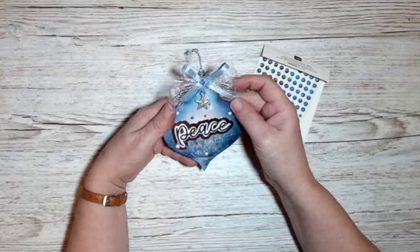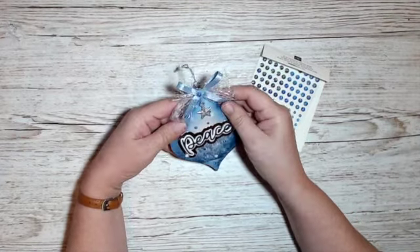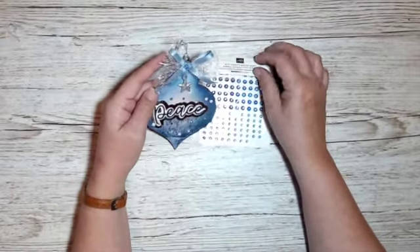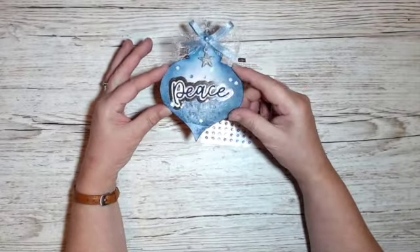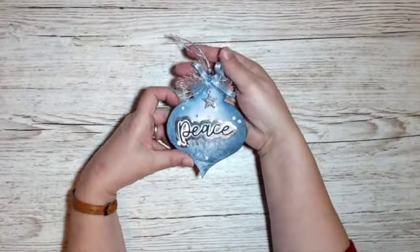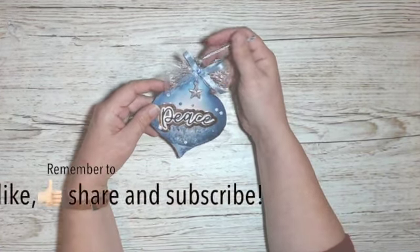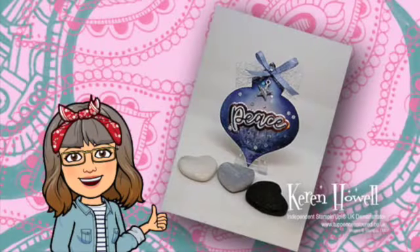I did go back and get the glue gun in the end because the liquid adhesive was just taking too long to grab. While I was on my feet I picked out a couple of these blue adhesive-backed gems — I've got a darker blue and a lighter blue, and it's the lighter blue ones I used. I've put one in the middle of my bow and scattered a couple of the smaller sized ones around the ornament, and I'm quite happy with the way it turned out. Thank you very much for joining me — I hope you enjoyed this video. I'll be posting more, can't promise with what degree of regularity, but I will. Bye bye!